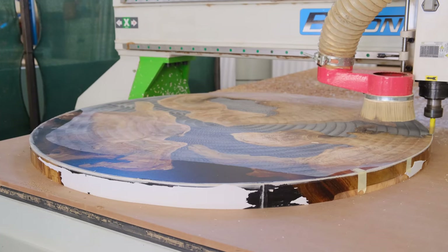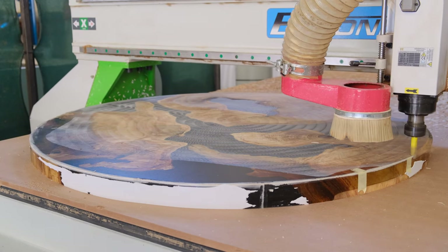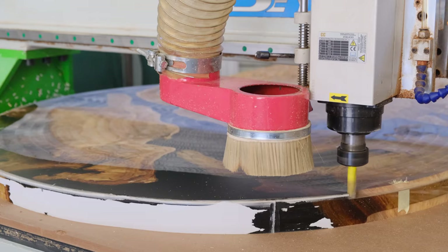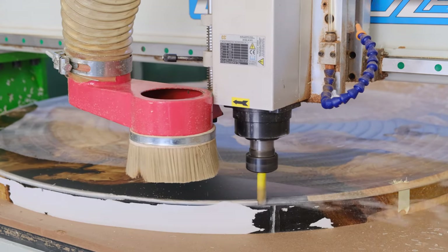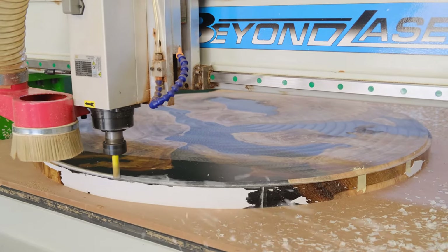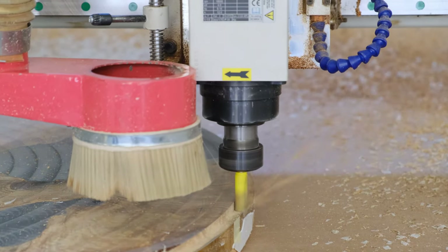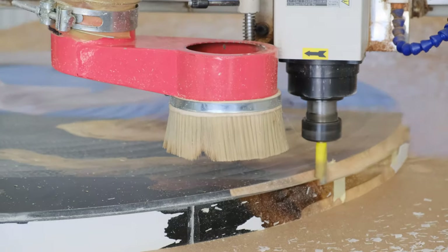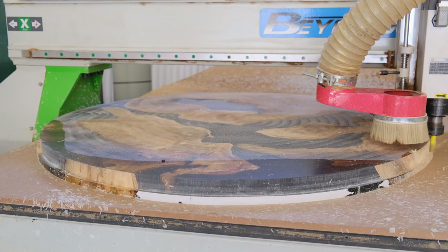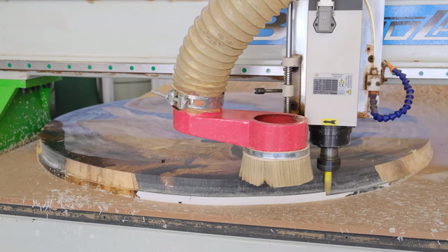After getting the center of our coffee table, we're using a flush trim bit at a very low speed to cut a perfect, perfect circle. A more perfect round coffee table than this you will never find. One day when the channel has more than a million subscribers, we will most probably invest in our own CNC machine — so make sure you subscribe so we can get our CNC machine.